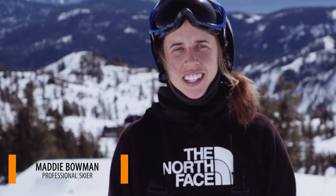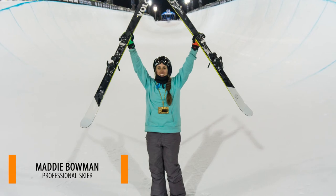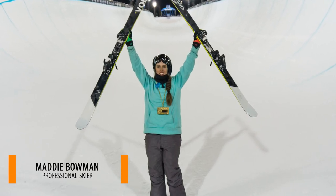Hi, I'm Maddie Bowman. You may know me as the Olympic gold medalist in half pipe from the Sochi Olympics. But when I'm back here in California, I spend a lot of time in terrain parks with people just like you.